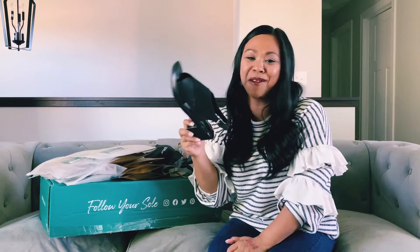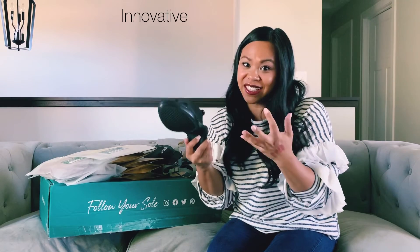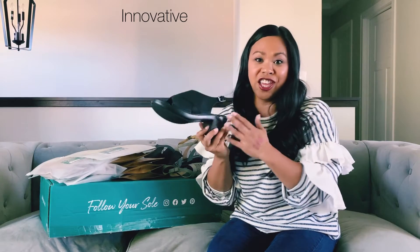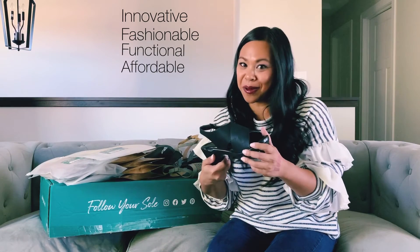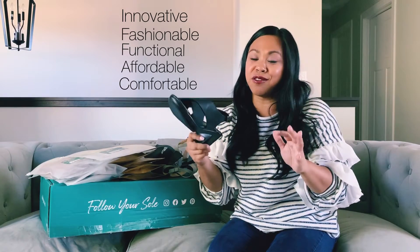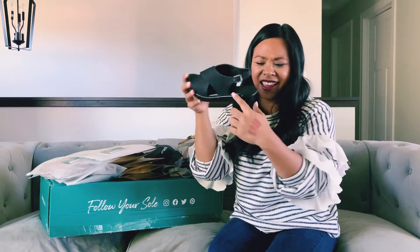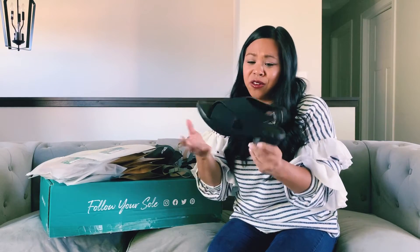I am blown away by not just the genius of these shoes — because really, how incredible — but also, I have been wearing them for a couple weeks. They're cute, they're functional, they're affordable, but are they comfortable? I've been wearing them for two weeks, wherever we went, because I wanted to give these a good run. So comfortable, so dang comfortable. You can't even feel any of this stuff at all. It's just like walking in a regular shoe. So fantastic.